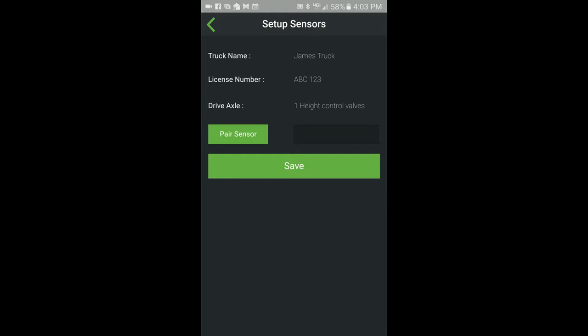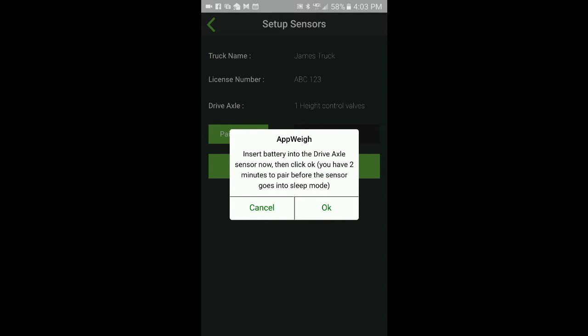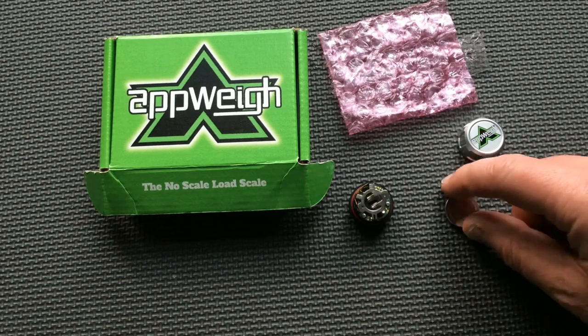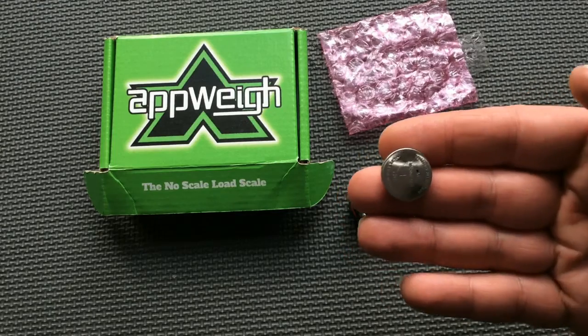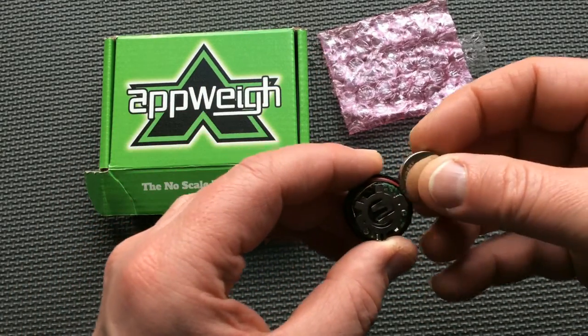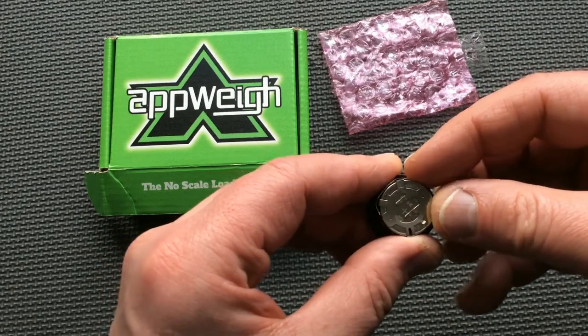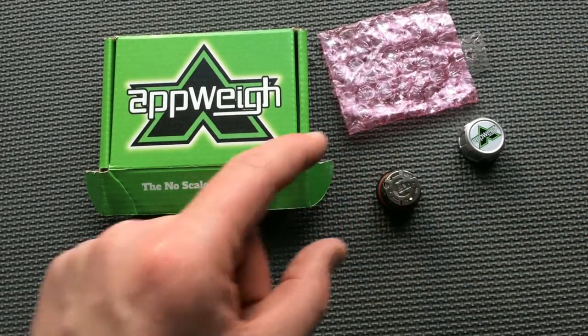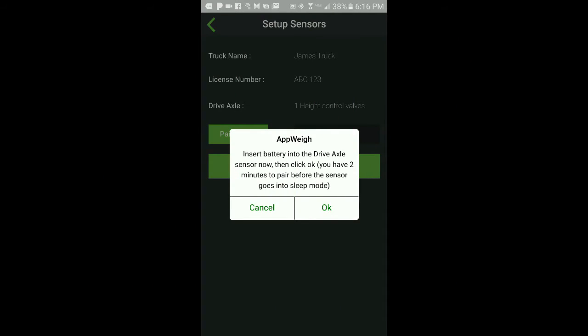Press the pair sensor button. You are then instructed to insert the battery. Insert the battery into the sensor with the positive side facing up. Each time the battery is inserted into a sensor, it puts that sensor into pairing mode for two minutes. Then go back to the app and press OK.